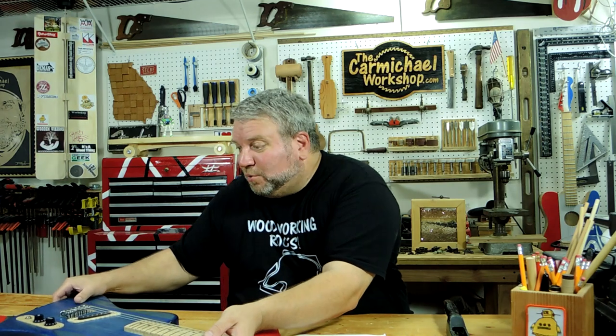Thanks to all of you who watched my electric guitar video, asked questions, and left comments — I really appreciate it. If you have any more comments or questions, please leave them below and I'll get right back to you. Now I'm going to plug in the guitar, crank up the amp, and play some music for you. Don't forget to like, share, and subscribe — and as always, thanks for watching and I'll see you next time.